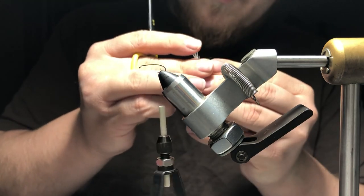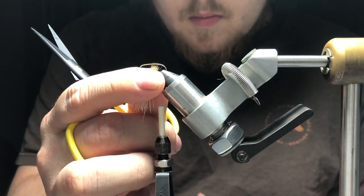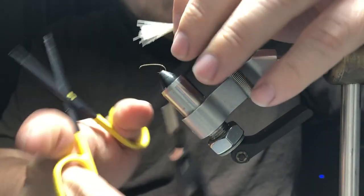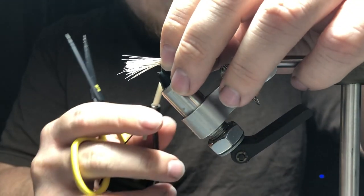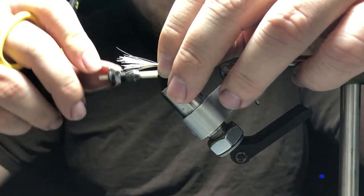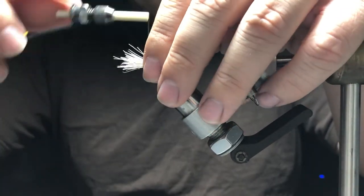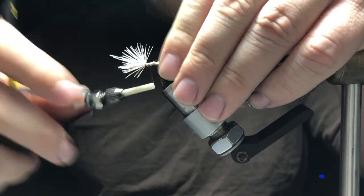We're going to take a small amount of dyed deer hair and we're going to stack it, measure about the hook gap, and then we're going to attach that to our hook. Once we attach it, we're going to evenly distribute that up the hook shank to keep more of a tapered body.